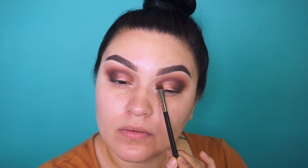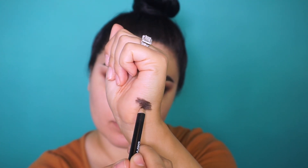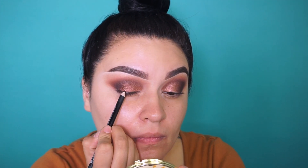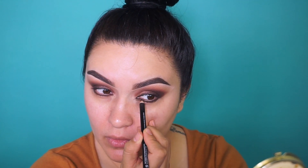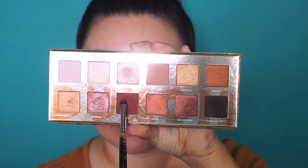I'm going into my Morphe eye pencil in the shade Richie — a nice dark brown color — to tightline my eyes and smoke out the top lash line as well as the lower lash line. To blend that out, I'm using my Sedona Lace EB21 brush, picking up Unapologetic and a little bit of Work, and blending out and smoking out that liner.